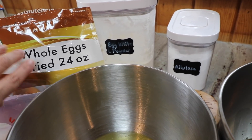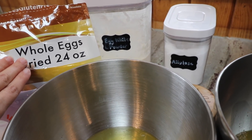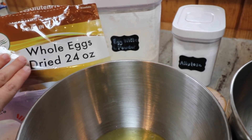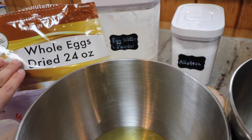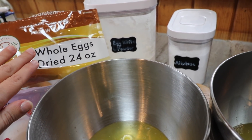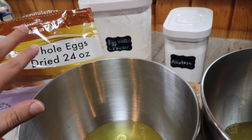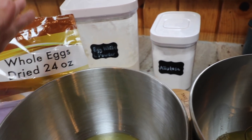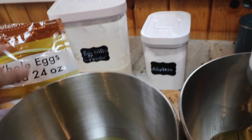I love the taste of the bread with only whole egg powder — 80 grams of that. If I'm just going to be eating it fresh, plain bread, I prefer the whole egg powder bread. But if I'm going to be freezing it, or if I'm going to be using it with something that has a lot of sauce or might be kind of wet, I like to do either all egg white powder or half and half.